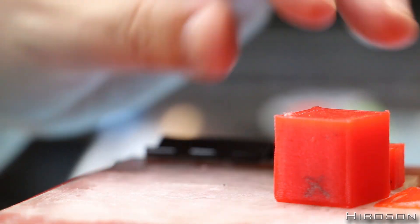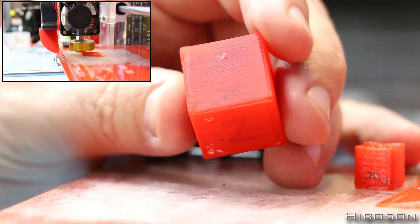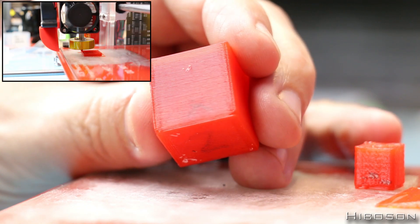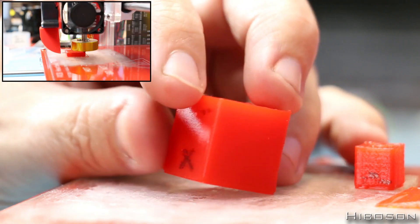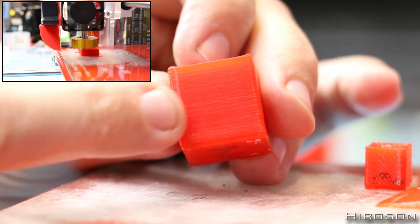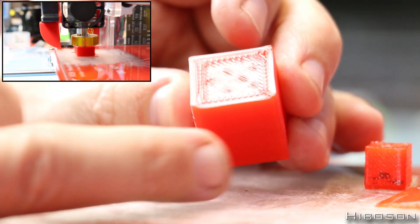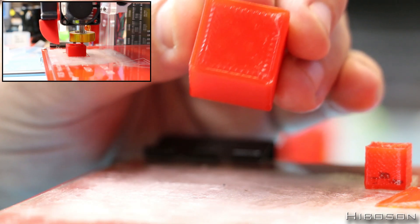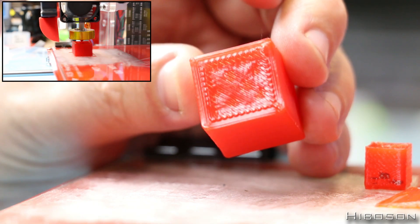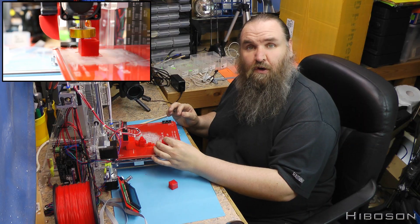Once I completed that one I moved on to this one here, and I slowed it down to 150 if I remember rightly. That's when things started to obviously look a lot better. As you can see this actually looks like a cube now. It still does have some distortion at the corner edges — they kind of bulge out — it's very hard to see on the camera but in person you can see it. I still think I had the flow rate a little too high.